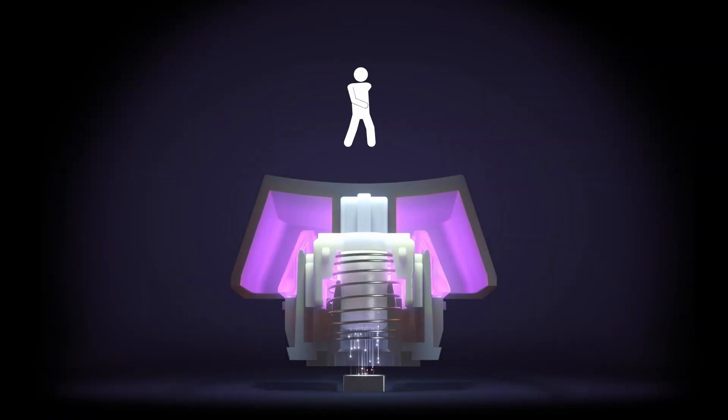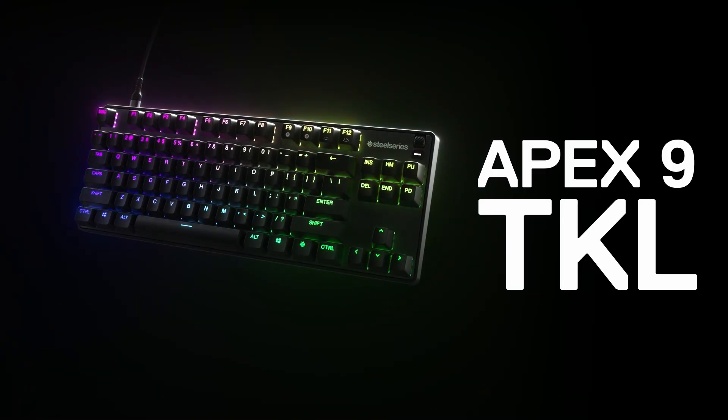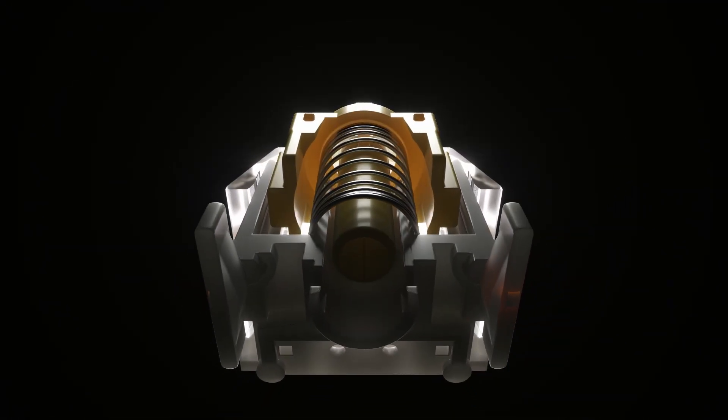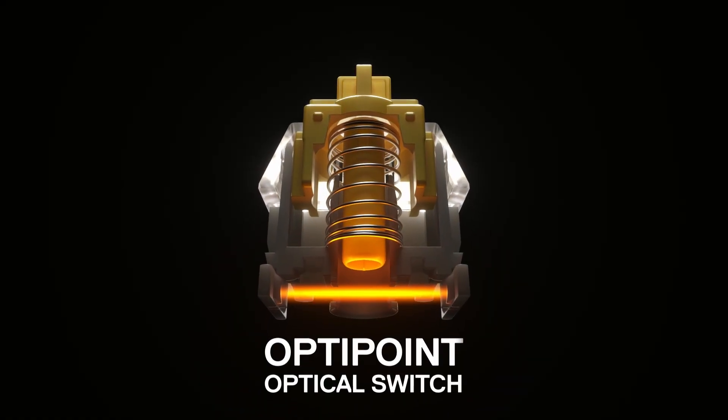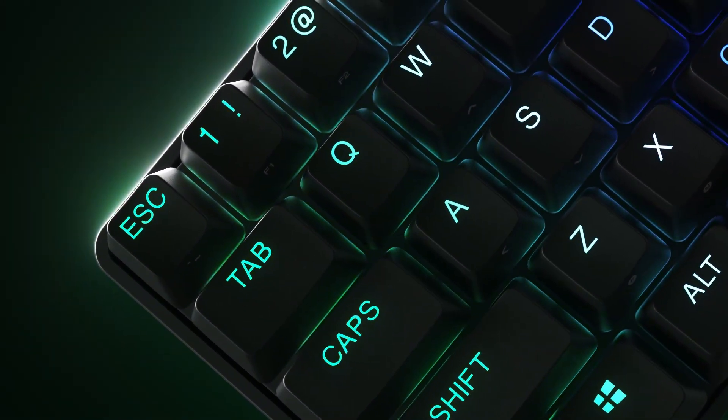In order to enable two-point actuation, we use a custom switch co-developed with Gateron, so only the SteelSeries OptiPoint switches are tested and guaranteed to work with the Apex 9. If you do decide to swap out the linear switches that come installed with your Apex 9 for either the tactile or the clicky, let's go over how to install them and recalibrate your keyboard after.